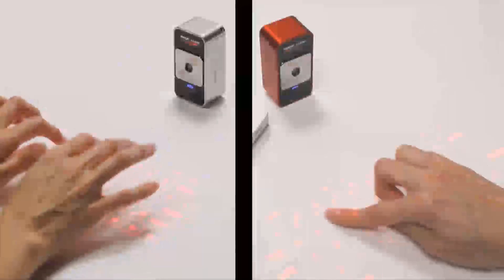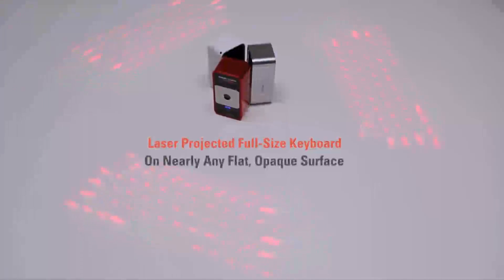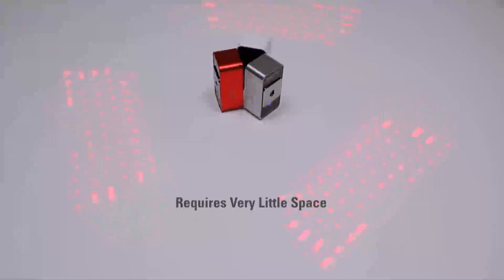It's two revolutionary mobile input devices in one small package. The MagicCube laser projects a full-size keyboard onto nearly any flat, opaque surface, and requires very little space to operate.